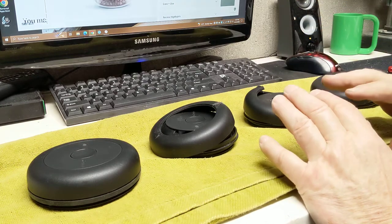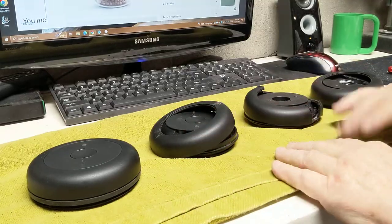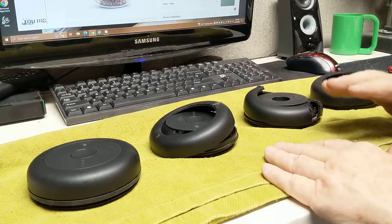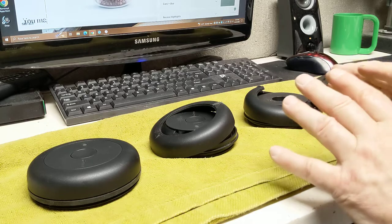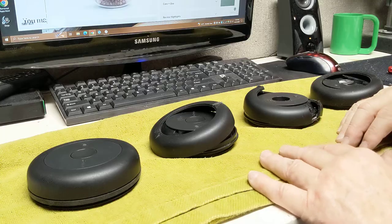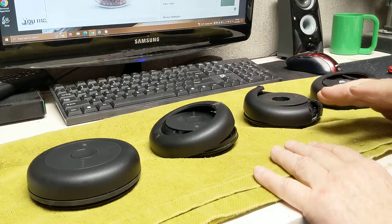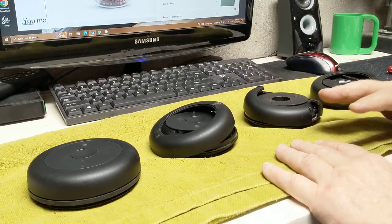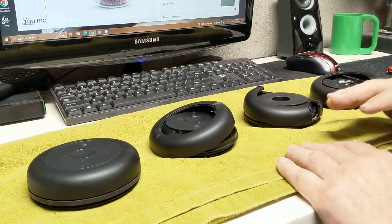I received several Atmos lids from fellow users that kept losing their vacuum. I was later told that you're not supposed to store coffee in these storage units more than a week — five to seven days. So I decided to take the ones that weren't working properly apart to see how they were built and see if I could fix them.